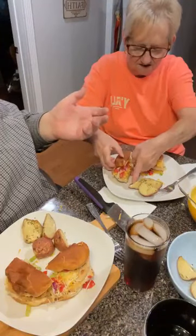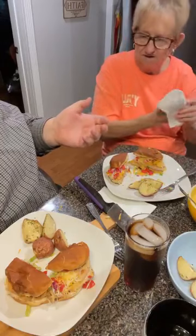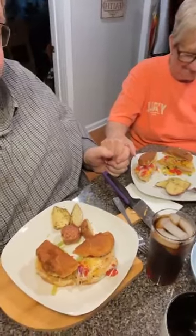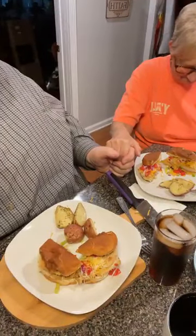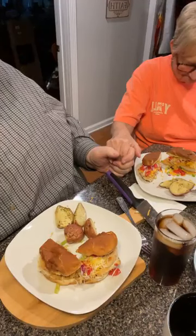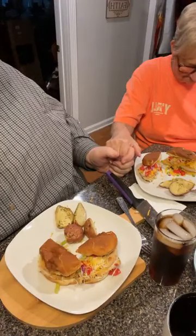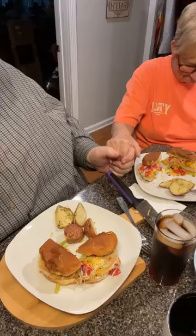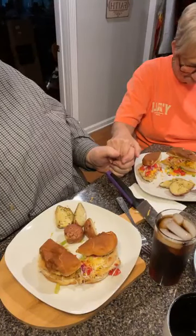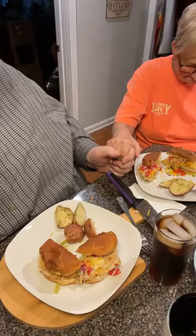Let's bless it. Dear Heavenly Father, we thank you for this precious opportunity to enjoy this meal. We thank you for nourishing our bodies with it and providing it. We just ask you to be with us and watch over us, and to be with each and every person here, and to be with each and every prayer request, every need and every hurt dear Lord. In your precious name we pray and ask these things. Amen.